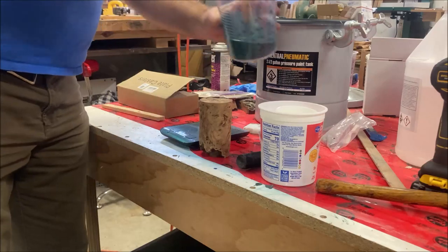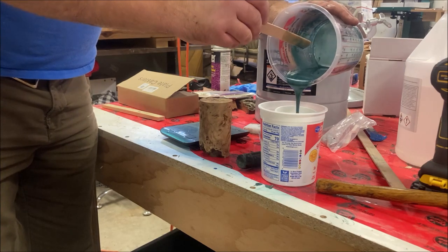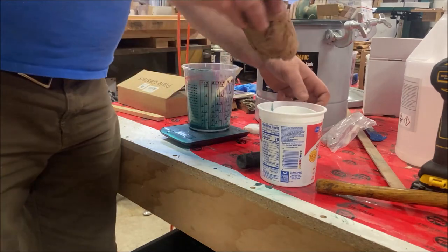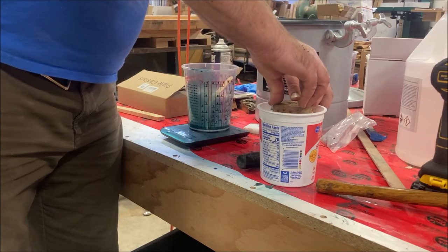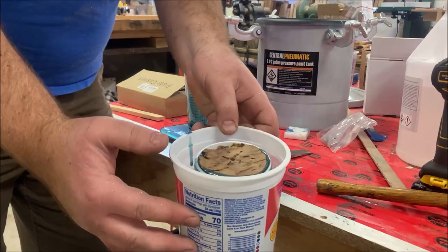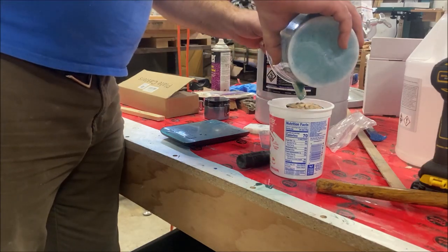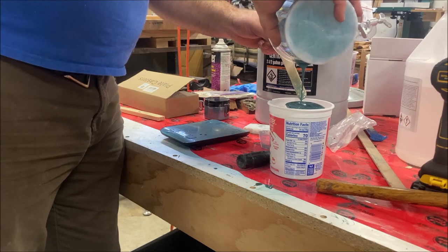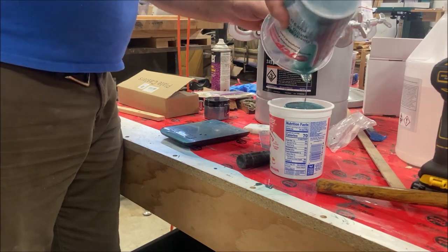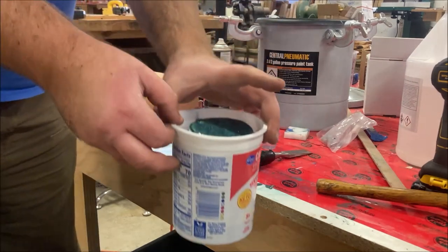So I've got to pour this resin in here. I'm going to pour most of it, but I need to keep a little bit for the top. And then I've got to take this blank and really squeeze it in there until it comes out the sides. I definitely used way more resin than I needed to, but I've got an idea. It has definitely overflowed quite a bit, so I'm not sure how this will work.